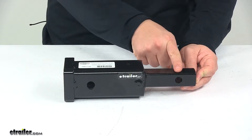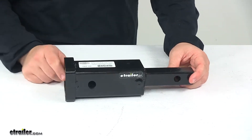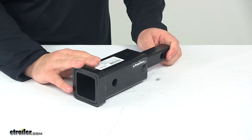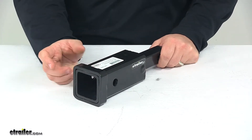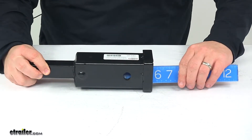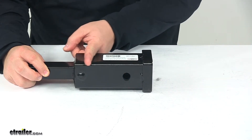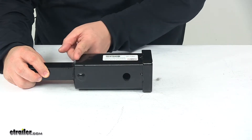From the center of this pinhole to the back of the shank measures an inch and a half. In order for your accessory to work with this unit, you need to make sure that the shank of your accessory is three and three eighths of an inch or shorter. That's the amount of clearance we have inside this receiver slot — from the back of this unit to the center of that hitch pinhole internally.